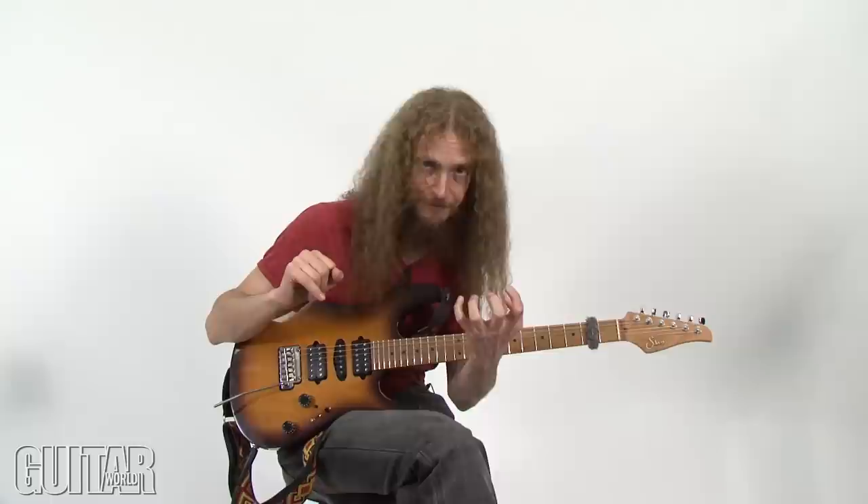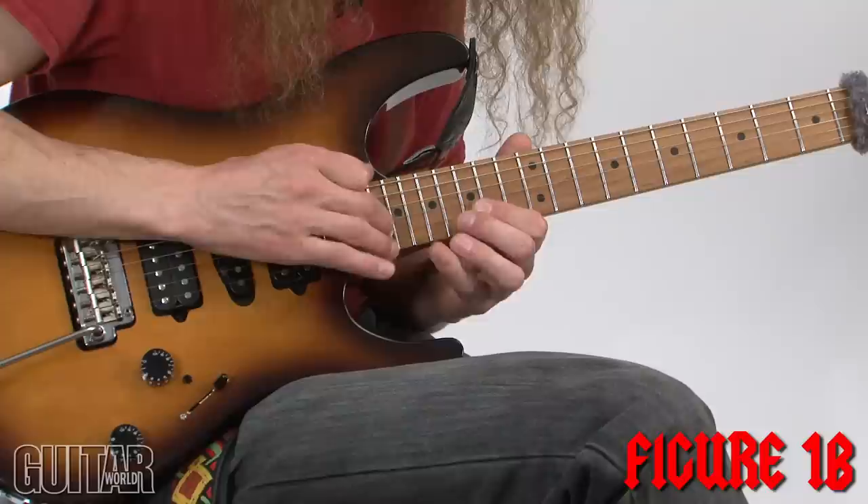I figured it might be interesting to split that up. For each string, my tapping hand is doing the higher note and the regular fretting hand is doing the lower note. So that then gave me this.